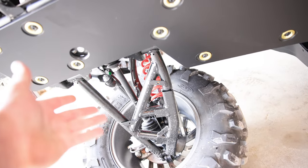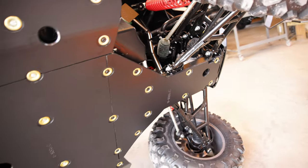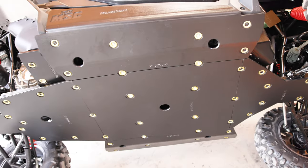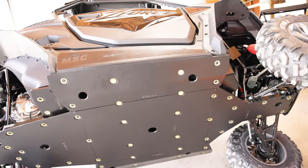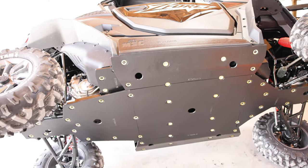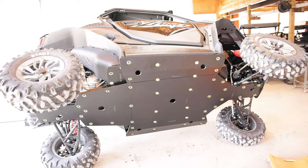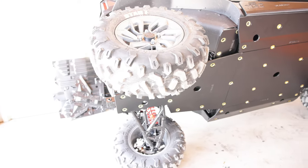Now we've got A-arm guards, front and rear, and we're going to install those and show you those as well. But as far as the full skid plate, that's it. We'll set it down and show you what the final product looks like, because hopefully you're not ever looking at the bottom side of this once you get through with this project.